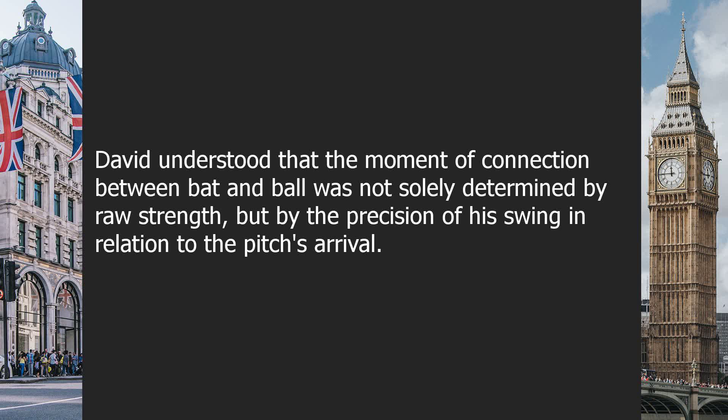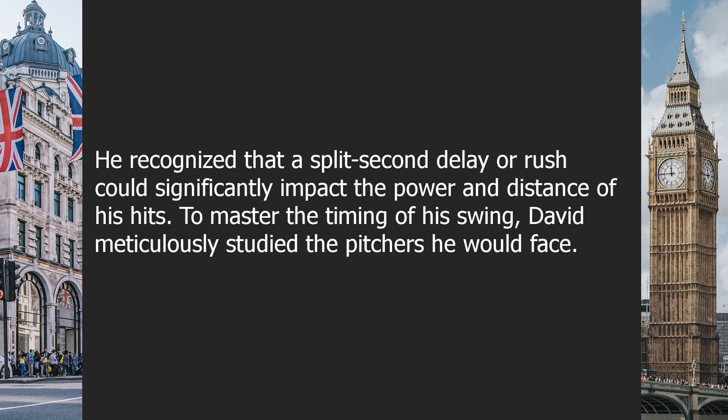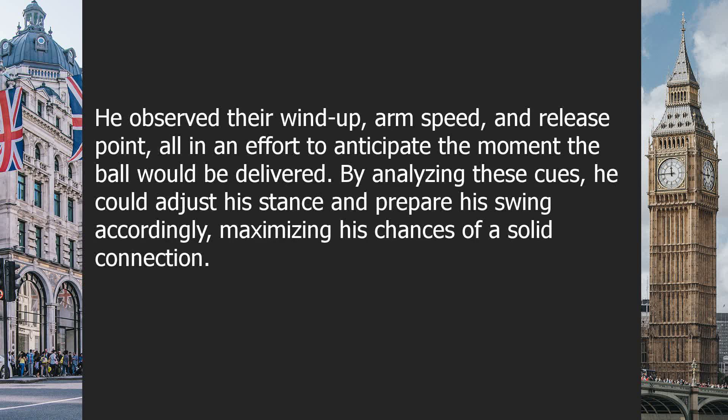David understood that the moment of connection between bat and ball was not solely determined by raw strength, but by the precision of his swing in relation to the pitch's arrival. He recognized that a split-second delay or rush could significantly impact the power and distance of his hits. To master the timing of his swing, David meticulously studied the pitchers he would face.